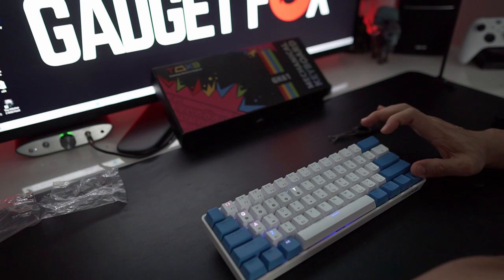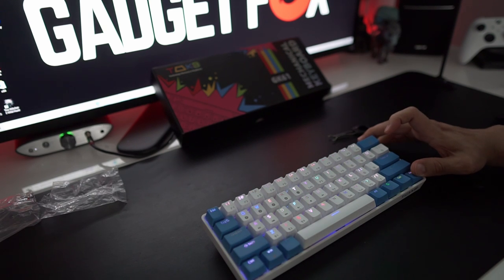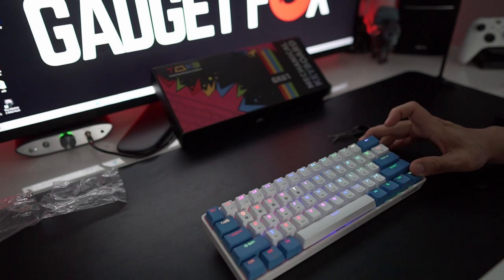So let me wow you with this light show while I provide some of my final thoughts. This board, for a budget keyboard — or even for a mid-range keyboard — I would pay $60 to $70 for this compared to some of the other things already out there. I was really, really surprised with how well-built the keyboard is, how compact it is, and the different features.